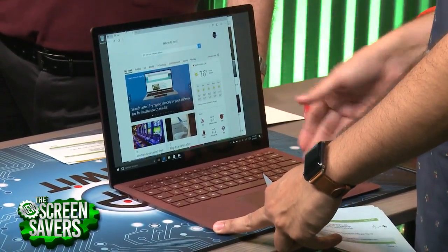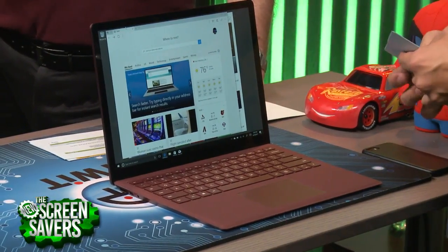Stuff before had really been like a tablet with a detachable keyboard and all that — what do they call it? A convertible.